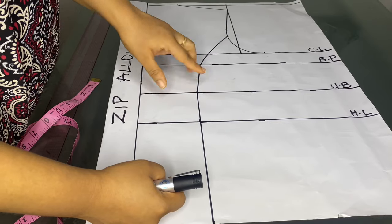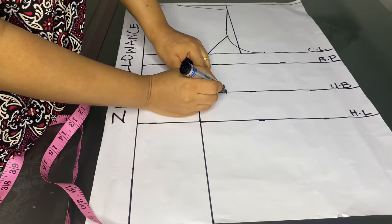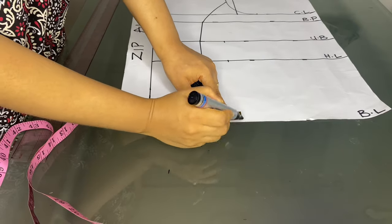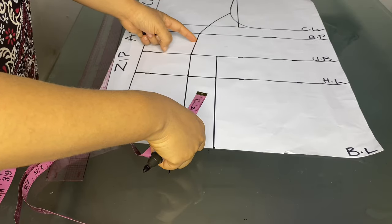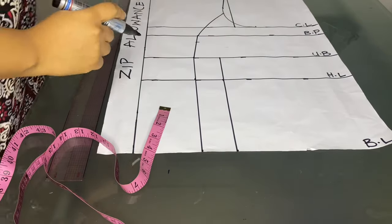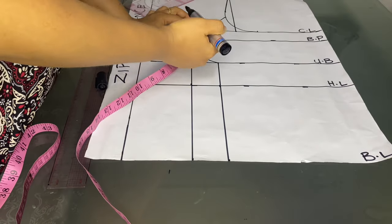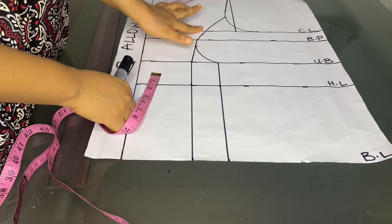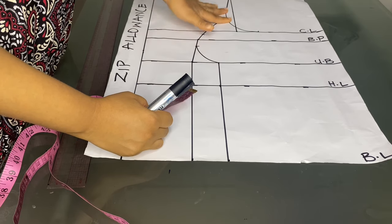From the under bust we'll be going in by two inches. Note that if you're on the bigger side or have a very big bust you can go in by 2.5 inches, or if you have a very small bust you can go in by 1.5 inches. Take your two inches down to the blouse length and connect all the lines together. From the bust point, come down by one inch — this makes the bust area more relaxed and not so pointy. From there make a curve down to your under bust with your pattern master.